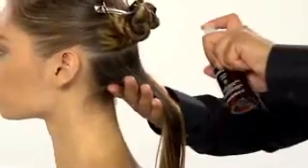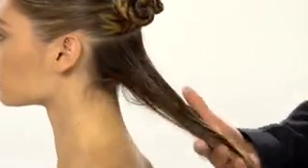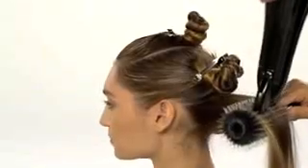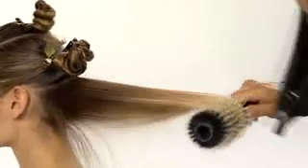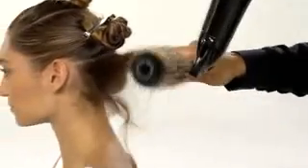Start with a small section. Spritz on volumizing tonic and round brush it to create a smooth shape with a slight bevel. Give hair the heat that it needs for the set to take.